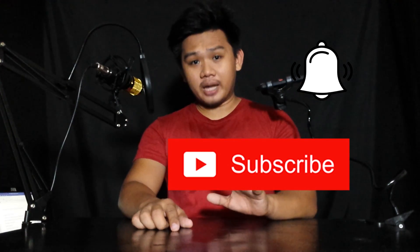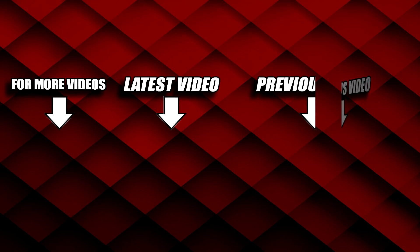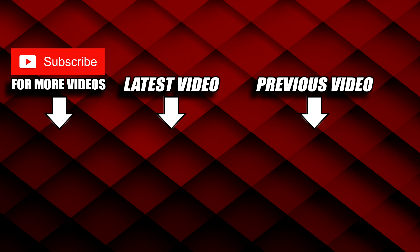Ayan mga kabrad, din-eview na natin yung BM800 Condenser. Make sure to subscribe, hit that notification bell para ma-update kayo kung may bago kaming video. And we'll be uploading videos every Sunday. And as always, I love you 3000. Thank you.